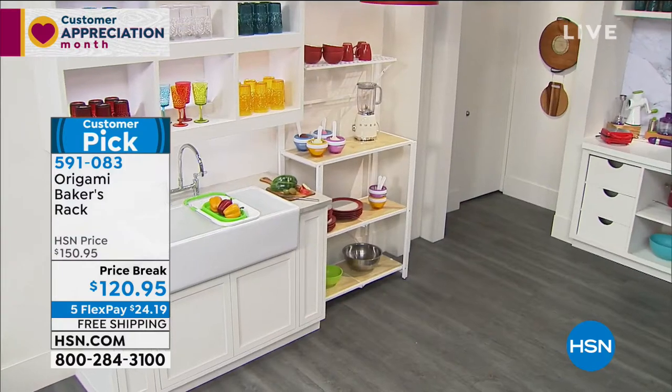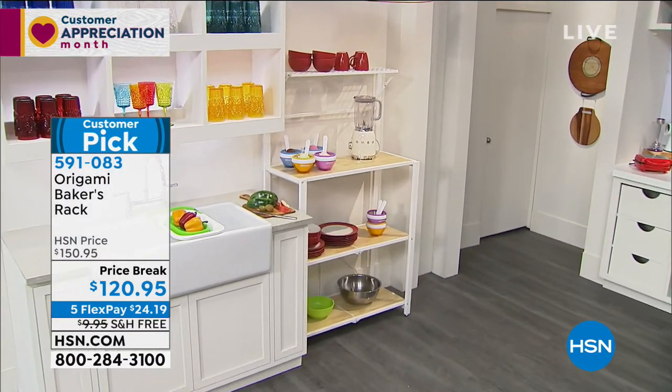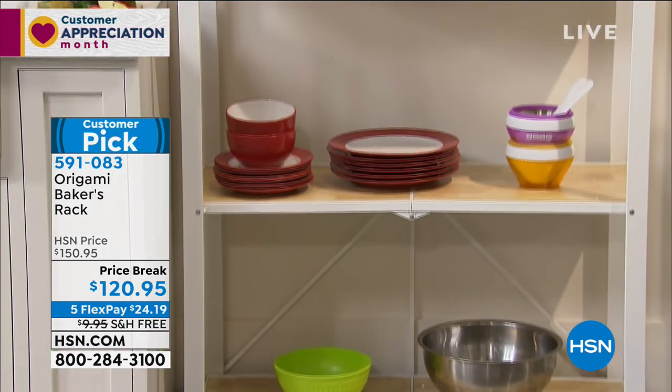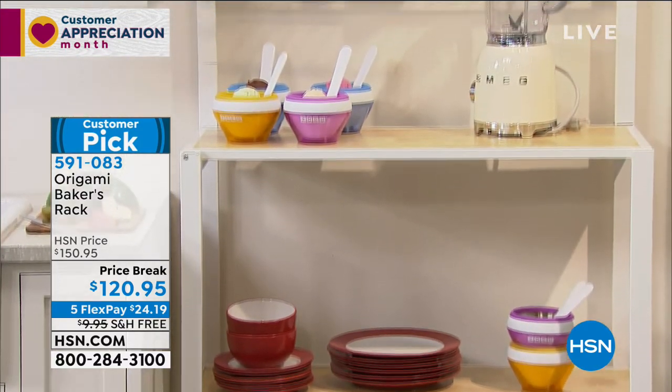You could get really creative and hang S-hooks and have your coffee mugs up here — that would be really great, there's a lot you can do with it. There it is in the kitchen, it's perfect. The colors available are bronze and white, and the white is the most limited.